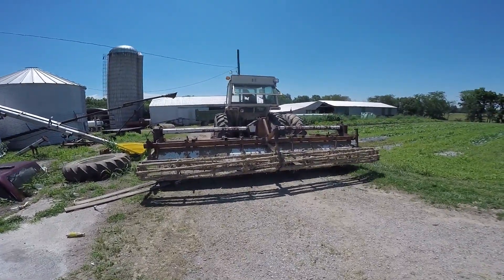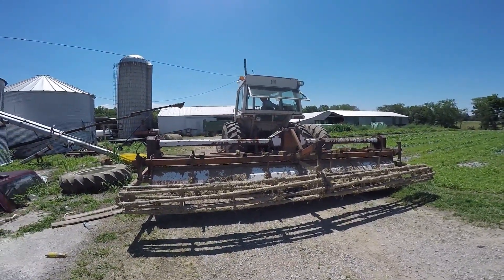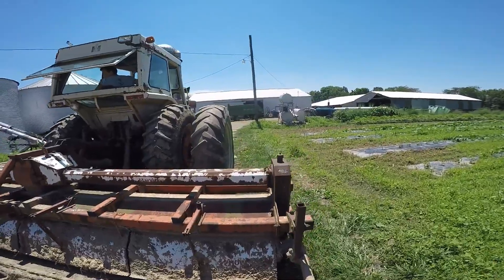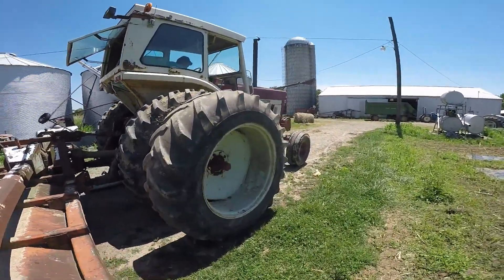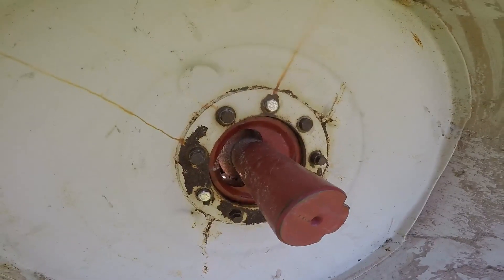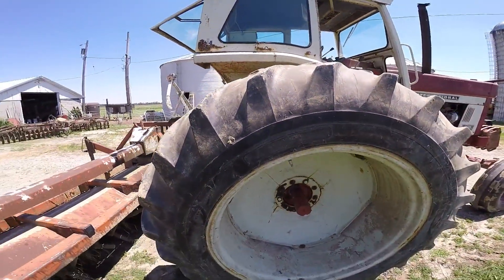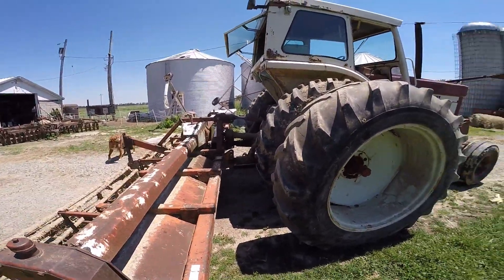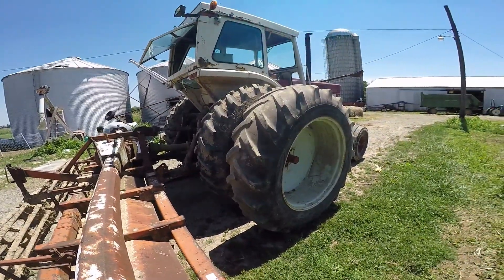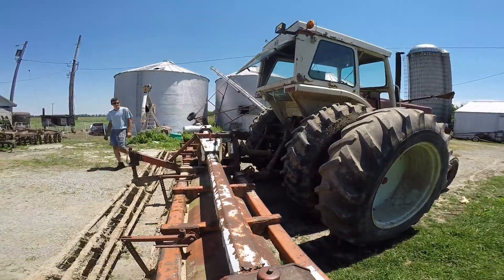We're still working on the dual project here — it's the next day. We worked kind of late last night and decided we didn't want to do this in the dark. We have one dual on — the right dual. We went last night and got some extra bolts from the farmer who gave us the duals, because the bolts weren't quite long enough. We feel a little safer with the long ones in there. We can situate it here and get the second one on.